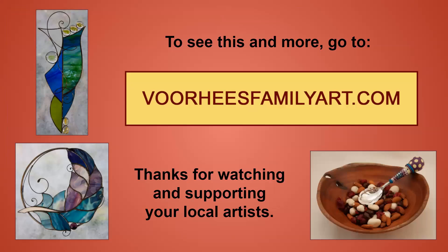Thanks for watching and supporting your local artists. You can find my work by going to the Voorhees Family website and clicking on my name.